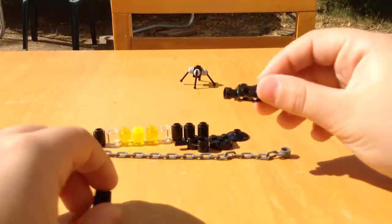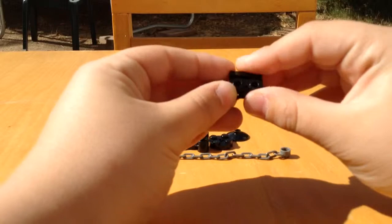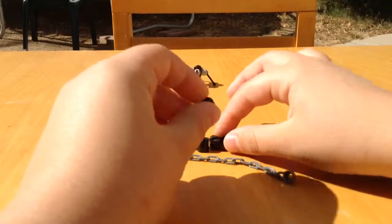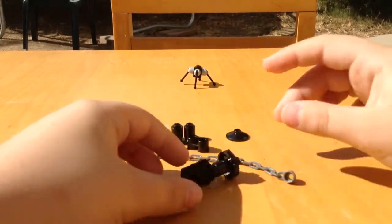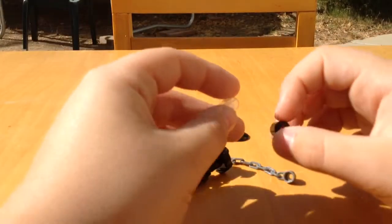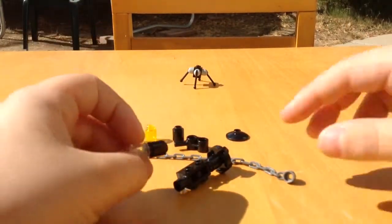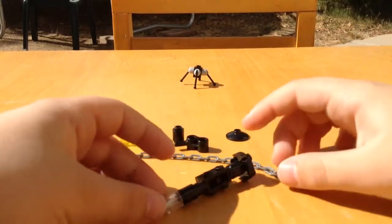First you start out with this piece — the piece with the one stud on it, like that. Then you grab one of these black parts and put it on the back like that. Then you grab another one of these black parts and then the white part, and put it in this order right here. So then you got the gun.